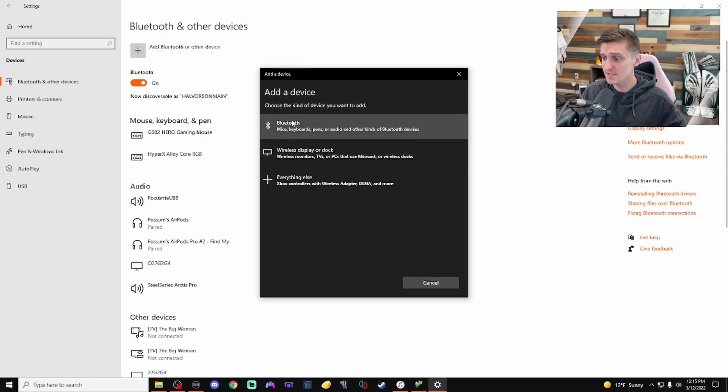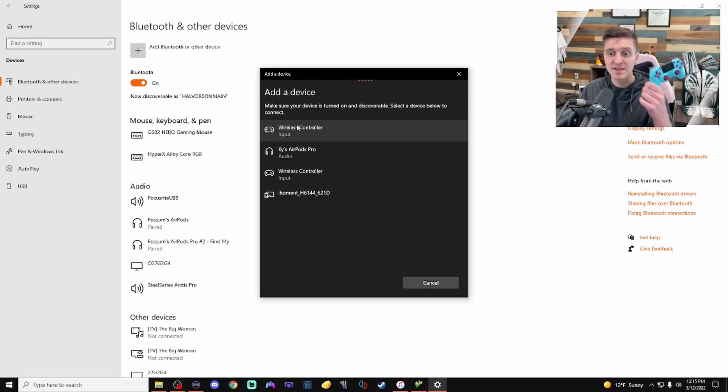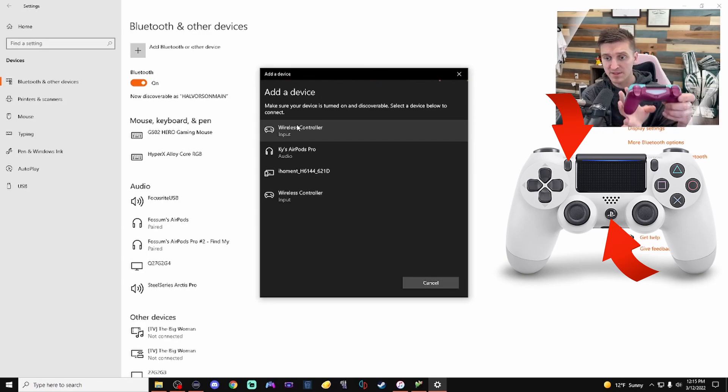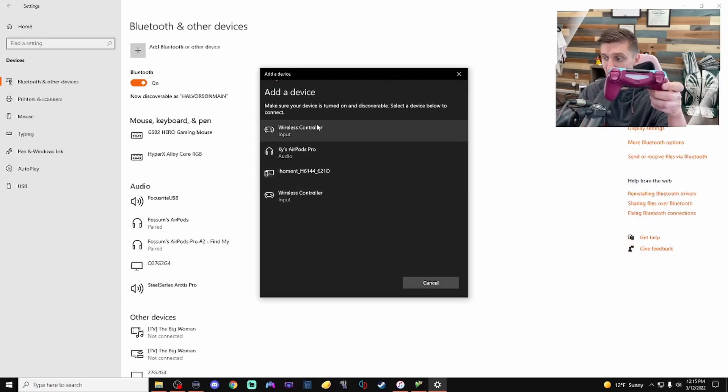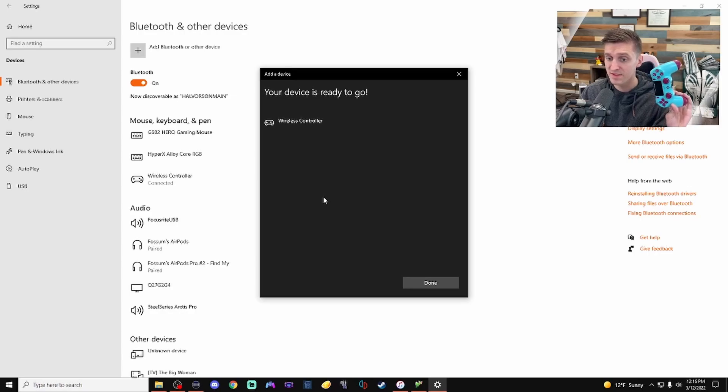Click on 'Add Bluetooth device' and choose Bluetooth. Now we need to make the controller searchable — hit the PlayStation button along with the Share button at the same time. Hold those both down and it'll eventually start to flash. At that point it's going to show up as a wireless controller. I'll just click on wireless controller and the device is ready to go.